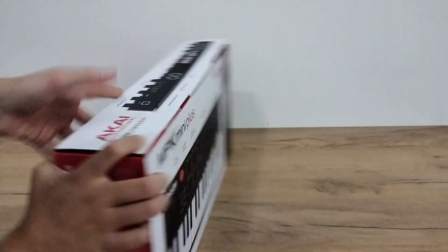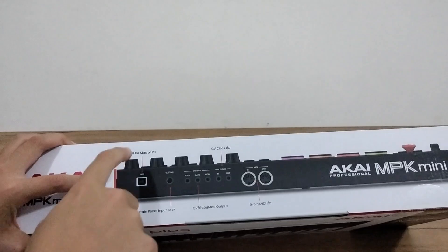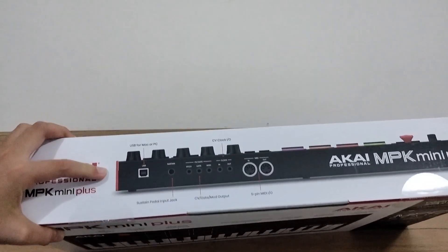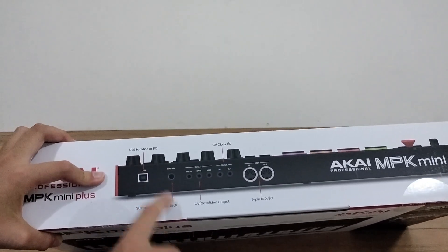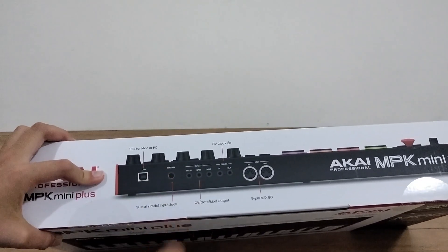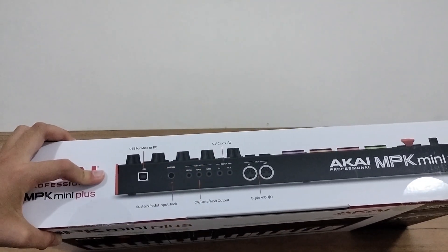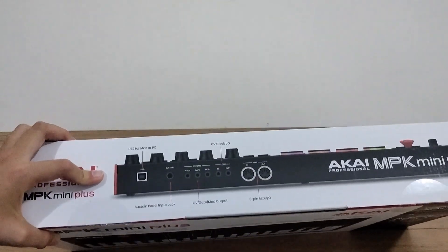Now, just to look at the outputs: there's a dedicated USB port to connect your computer, which can either be a Mac or a PC, a sustain pedal input jack, a CV gate mod and output, a TV clock in and out, and a 5-pin MIDI in and out.